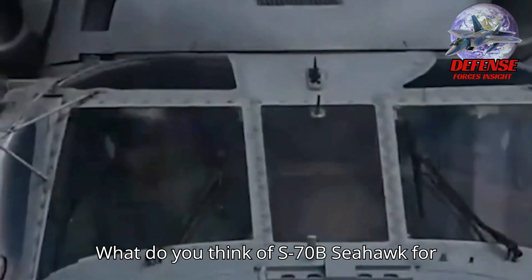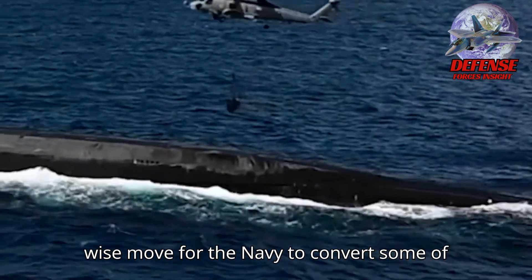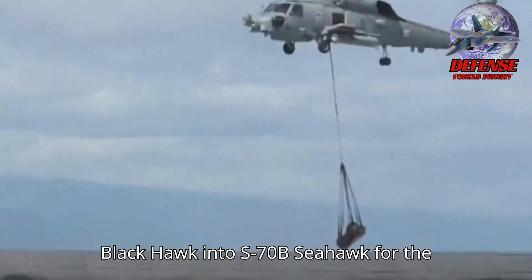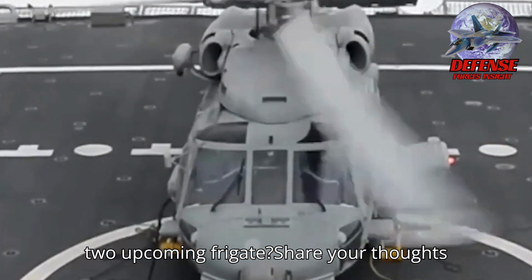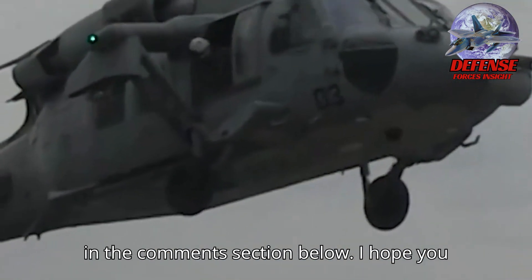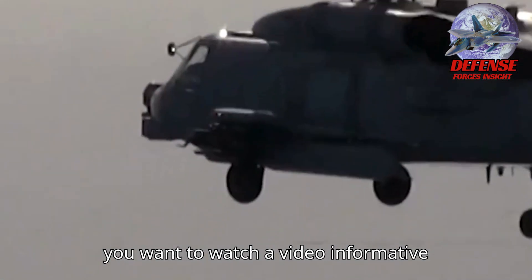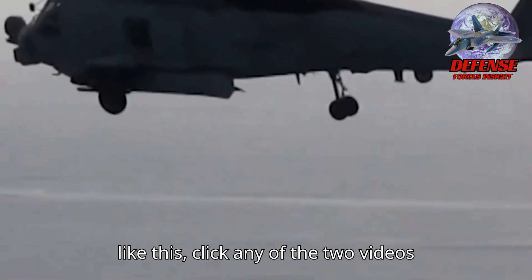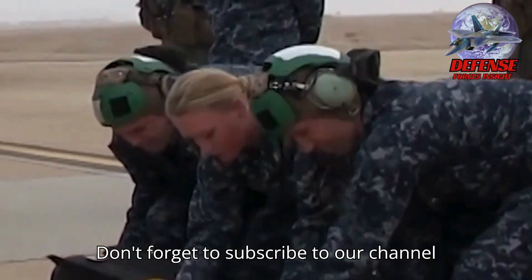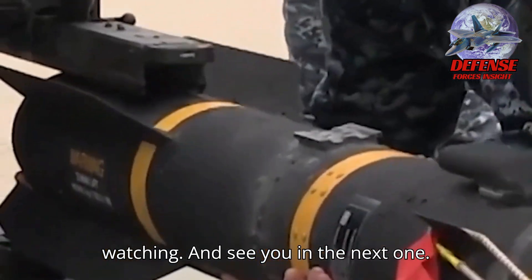What do you think of the S-70B Seahawk for the Philippine Navy? Do you think it's a wise move for the Navy to convert some of the Philippine Air Force S-70I Blackhawks into S-70B Seahawks for the two upcoming frigates? Share your thoughts in the comments section below. Thank you for watching and see you in the next one.